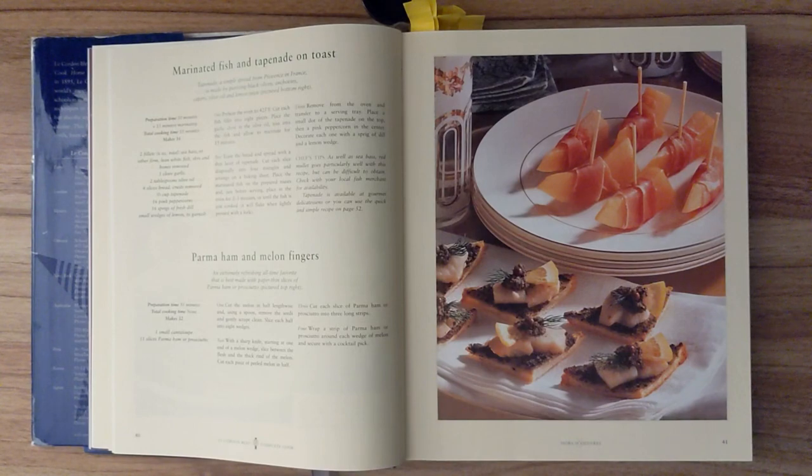Step three. Remove from the oven and transfer to a serving tray. Place a small dot of the tapenade on the top, then a pink peppercorn in the center. Decorate each one with a sprig of dill and a lemon wedge. Chef's tip. As well as sea bass, red mullet goes particularly well with this recipe, but can be difficult to obtain. Check with your local fish merchant for availability. Tapenade is available at the gourmet delicatessen, or you can use the quick and simple recipe on page 52.